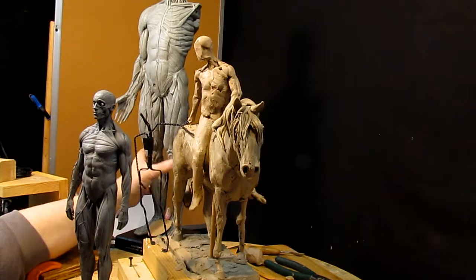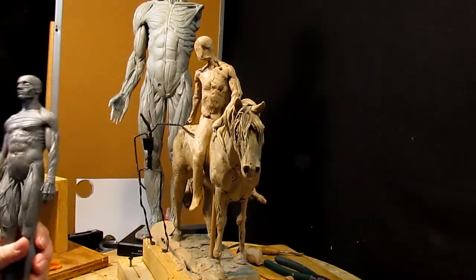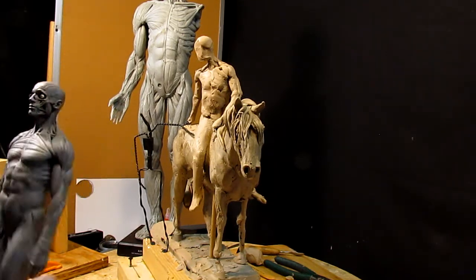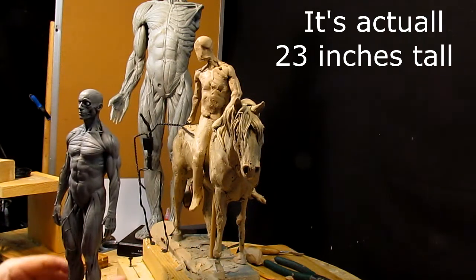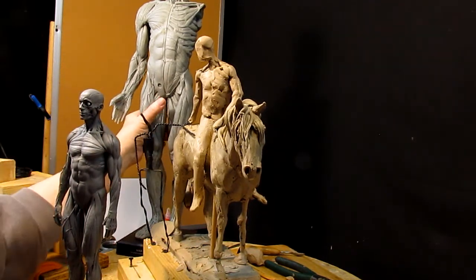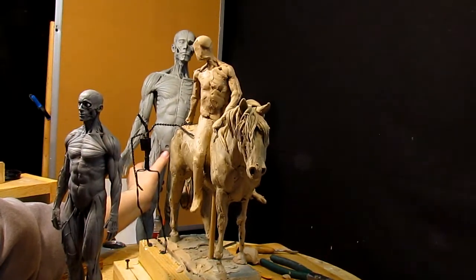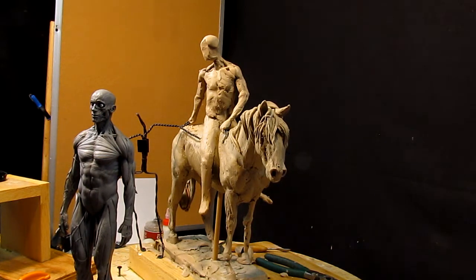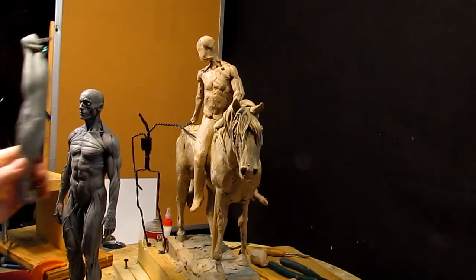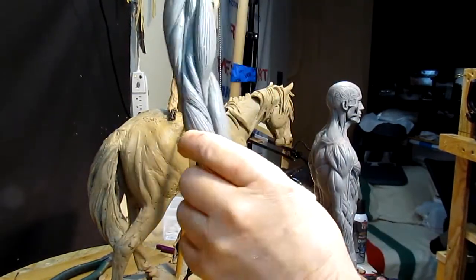I've been using different size maquettes for this sculpture to make sure my anatomy is correct. This one in the background is over three feet tall and I can't show it all in my view because of the closeness of the camera, but you can see it better there. It's got removable arms — let me find the arm. Here it is. On the big one it allows you to see the muscle structure a lot better.